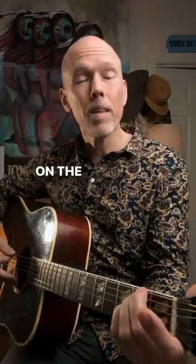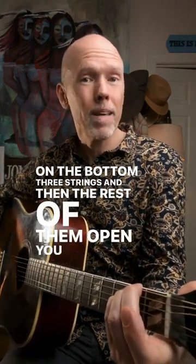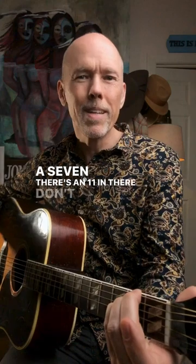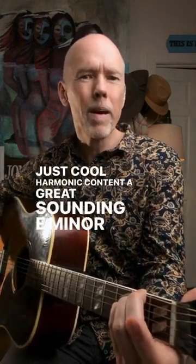One is the second fret on the bottom three strings and then the rest of them open. You get a seven, there's an 11 in there — don't worry about the numbers, it's just cool harmonic content. A great sounding E minor chord.